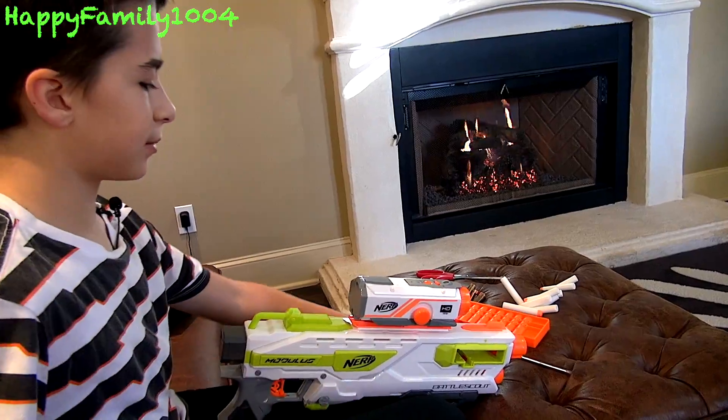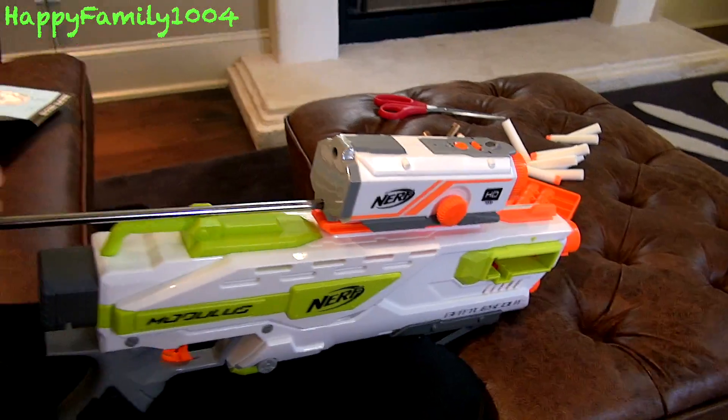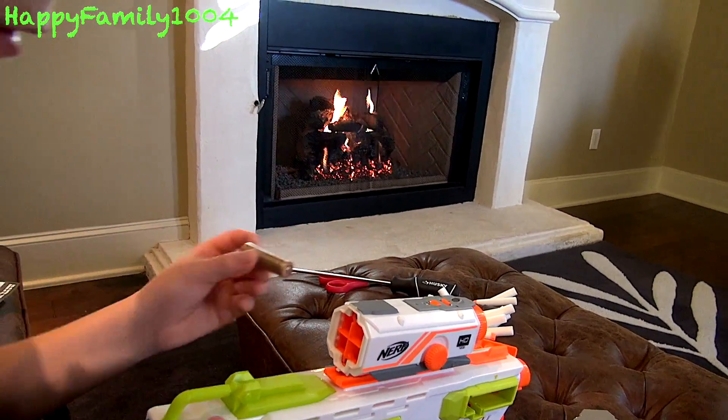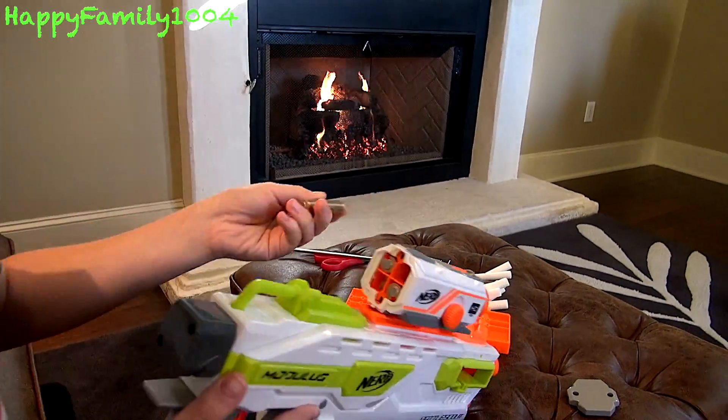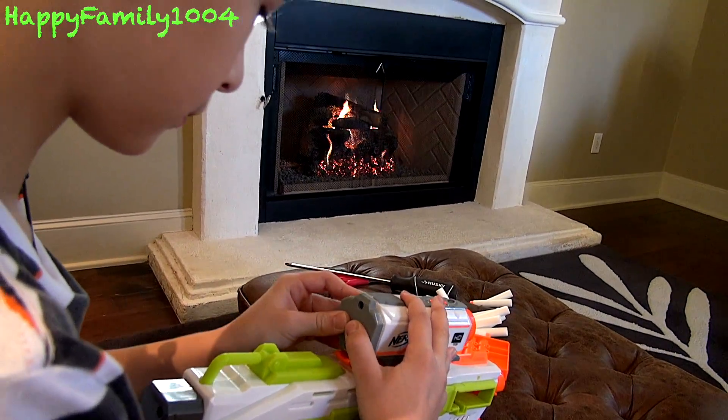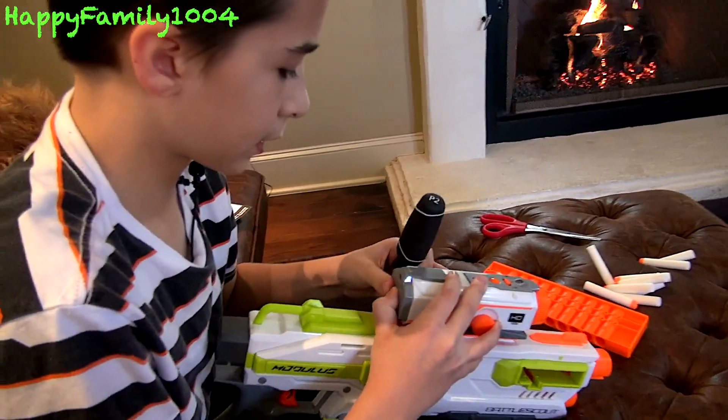Before you do anything with the camera, you need to put batteries in it. Put in your four AA batteries, then just place the cap back on and screw it back.